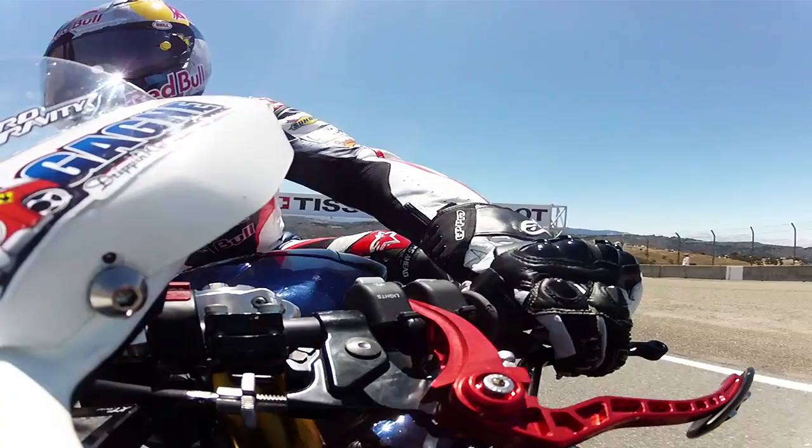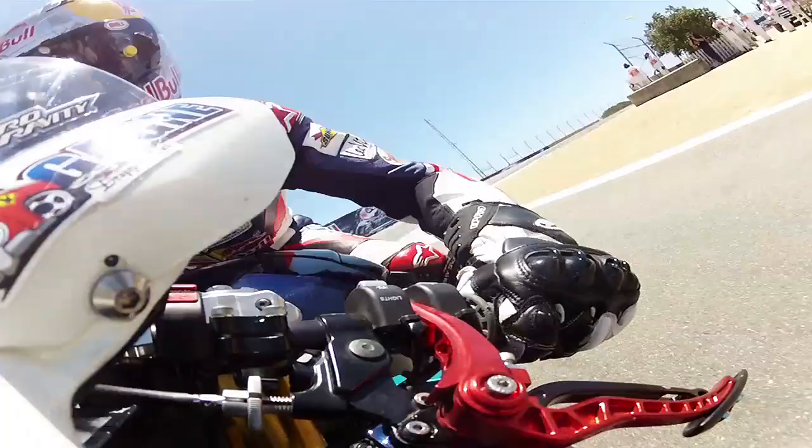The corkscrew is the craziest turn on the track — you go through the left and just switch directions, jam it down the hill, and it just drops off. Try to carry some real good speed and just get on the gas hard.